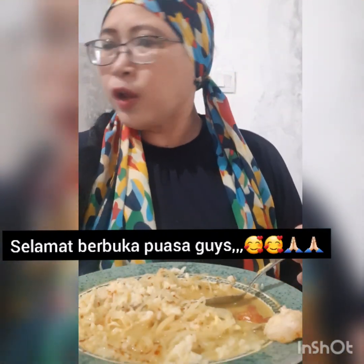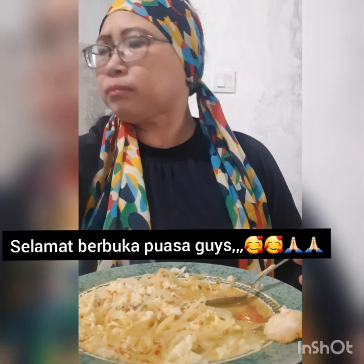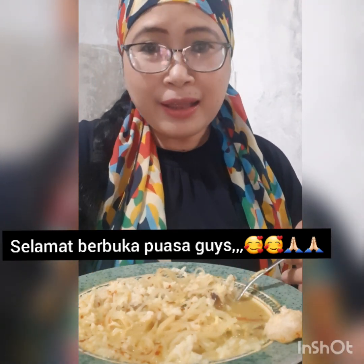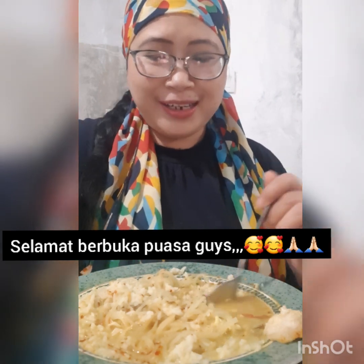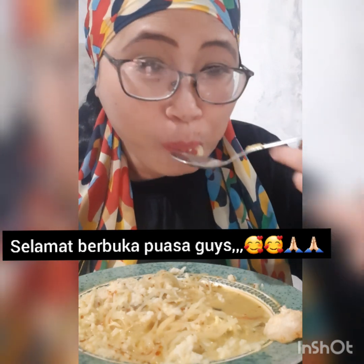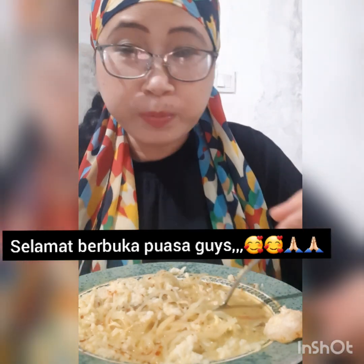Hi guys, welcome back to my channel! Makan guys buka puasa nih sama soto dan ayam barbecue. Oke, habis buka ini aku mau eksekusi kue terbaruku.